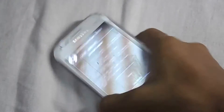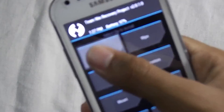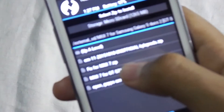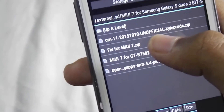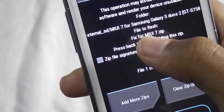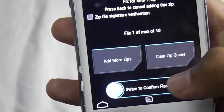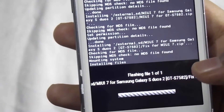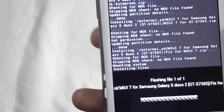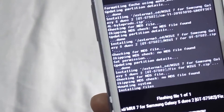After you are done with it, press the home button, then again Install. Now select the fix for MIUI 7 zip file. Swipe to confirm flash. It will fix the other bugs which are present in this ROM.